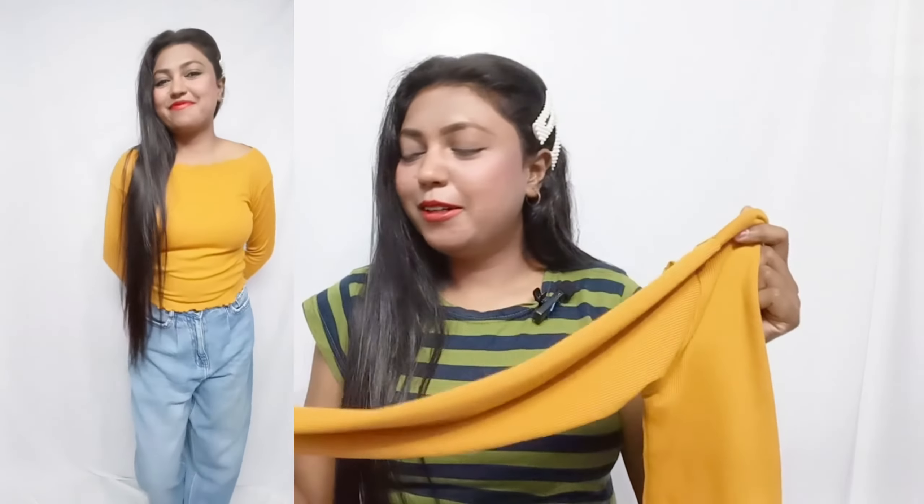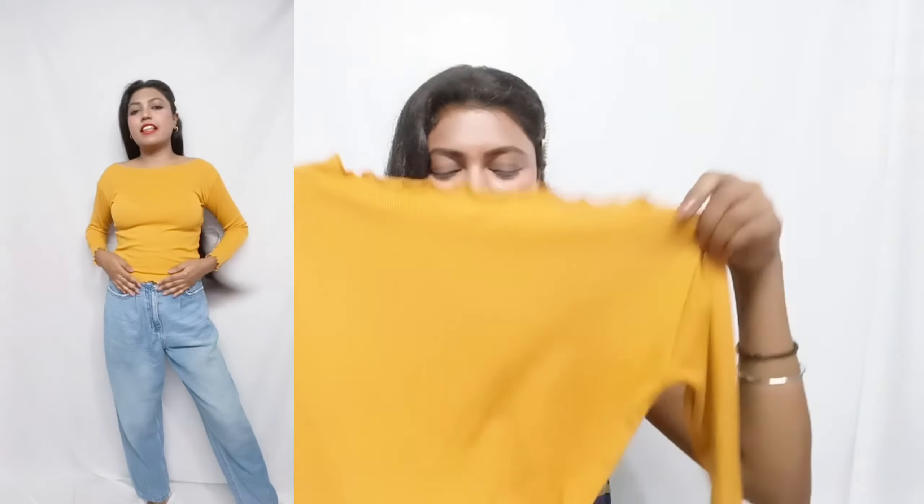Quality is also good — soft material, stretchy material. So 9 out of 10 is fair. You can go with it.